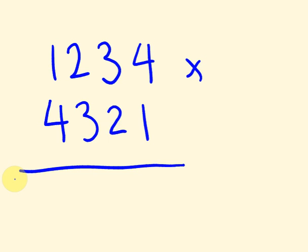Alright, let's go through the answer. Hopefully this is what you did. One times four is four — that's the last digit. Then three times one and four times two: three plus eight is eleven. Because we can't write eleven as a single digit, we write the one and carry one across.